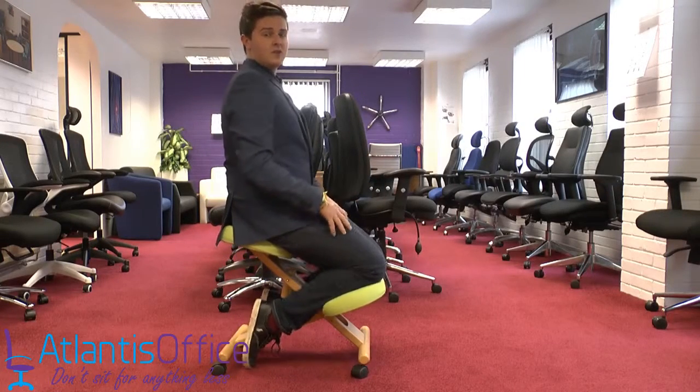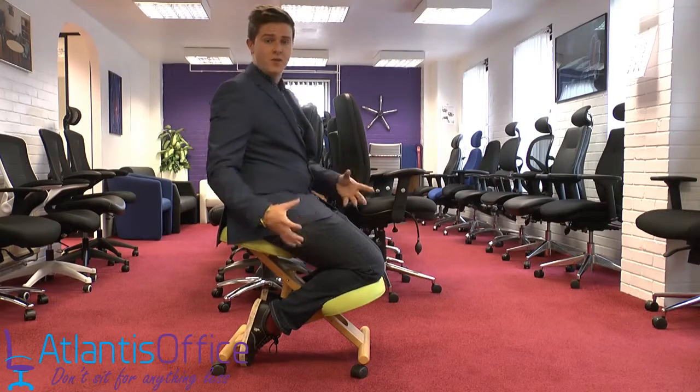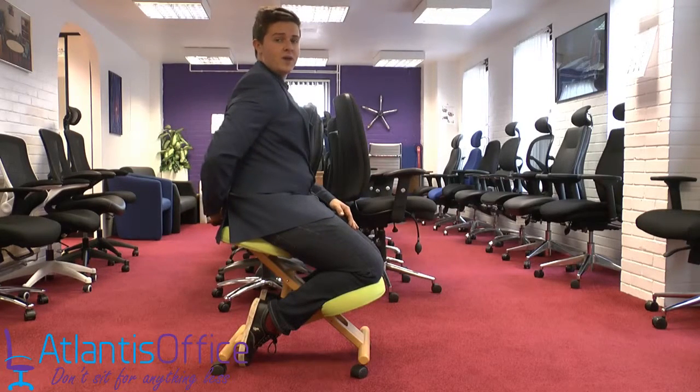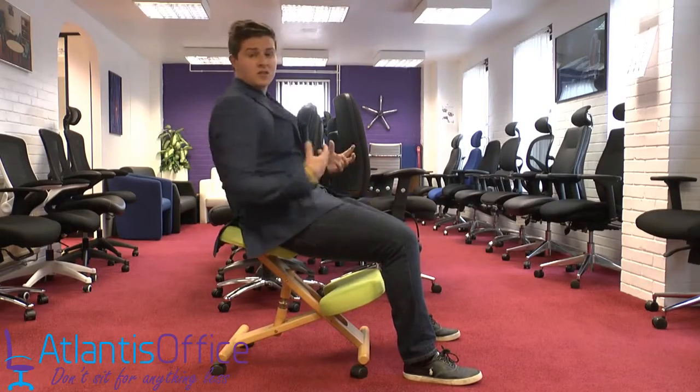This gives you a perfect ergonomic position without you having to do anything — that is the point of this chair. You can sit here and you physically can't slouch; your back will be in the position that your spine needs to be, as opposed to a regular office chair where you'll be sitting and slumping.